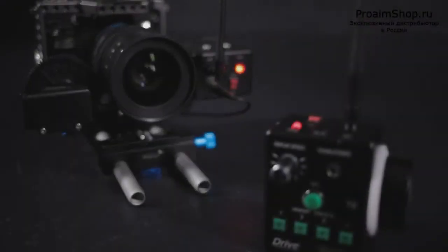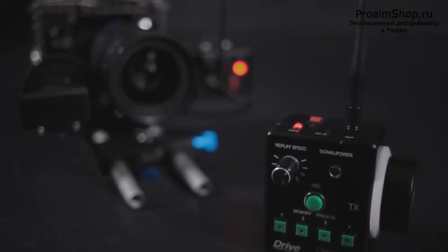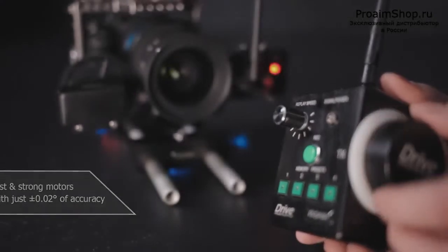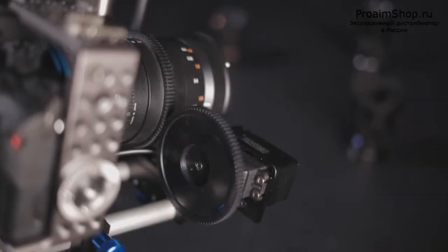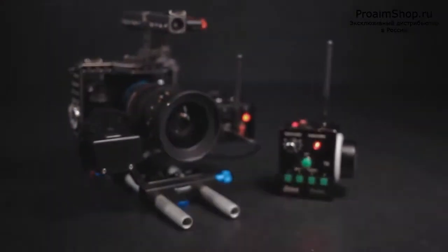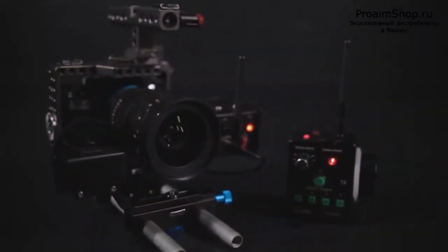The Proang Wireless Follow Focus is a great piece of equipment if your workflow can get along without a focus display at your handheld unit, and if a little motor noise is not too bad for you. But for productions with external audio, short films, or music videos, you won't find...